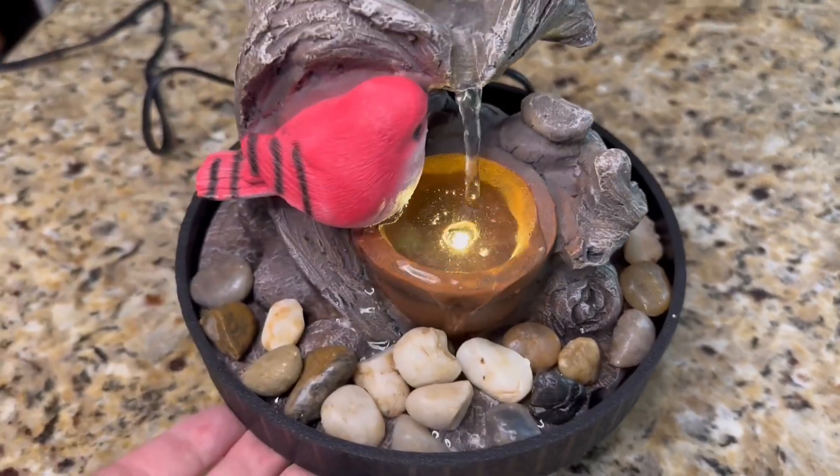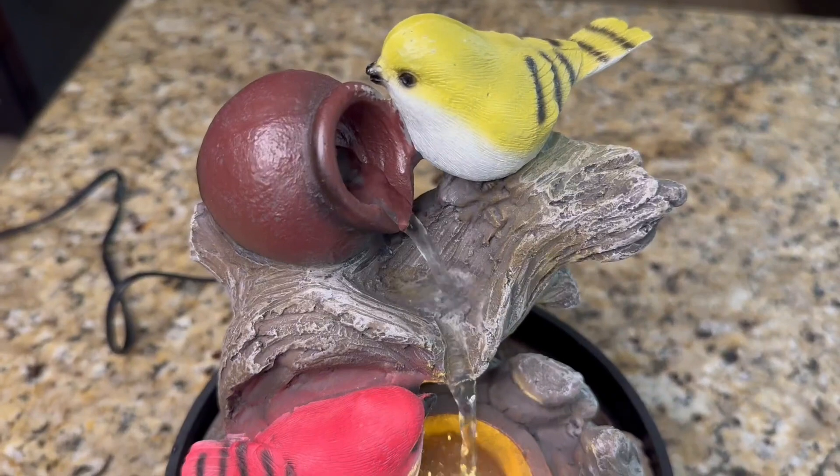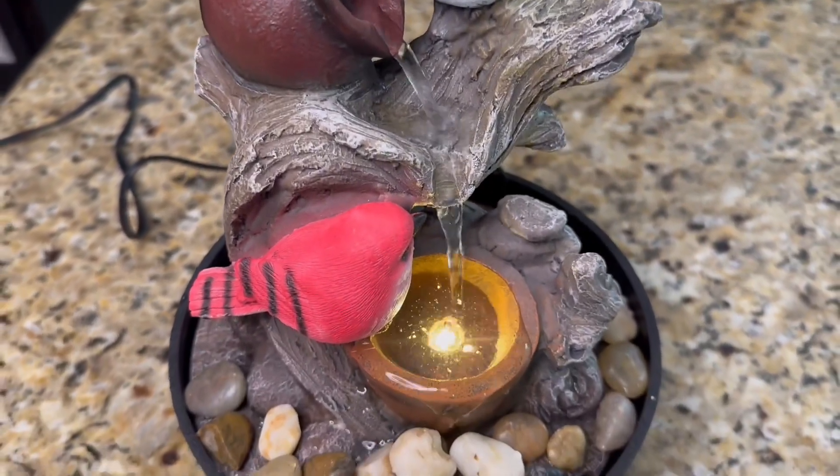It's just a nice little tabletop fountain. Very, very simple but very pretty and very calming.